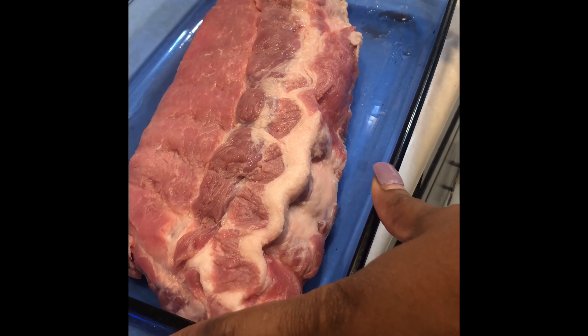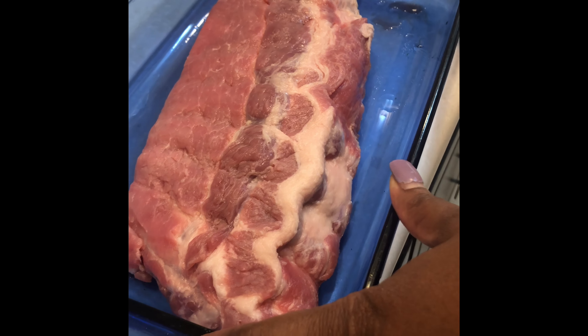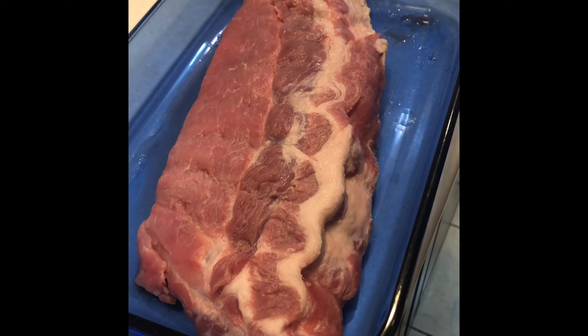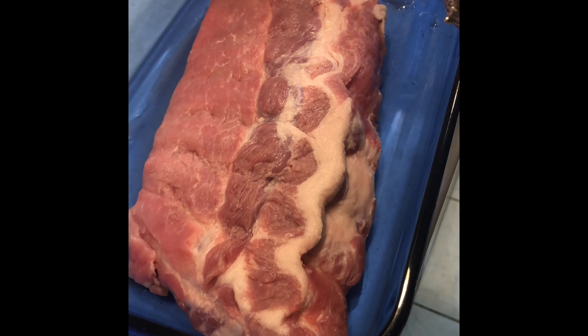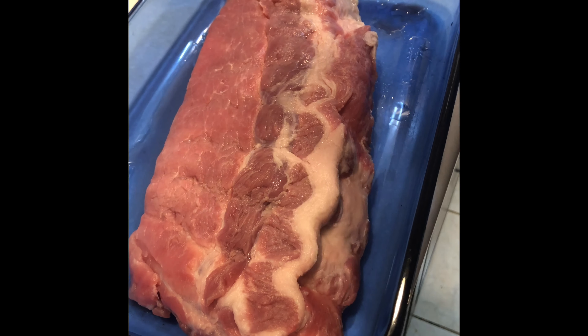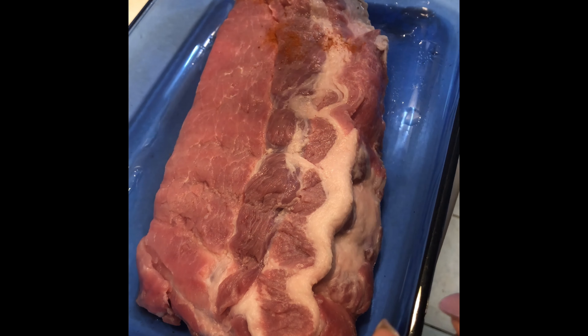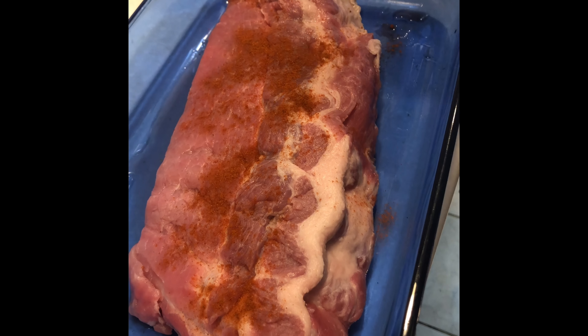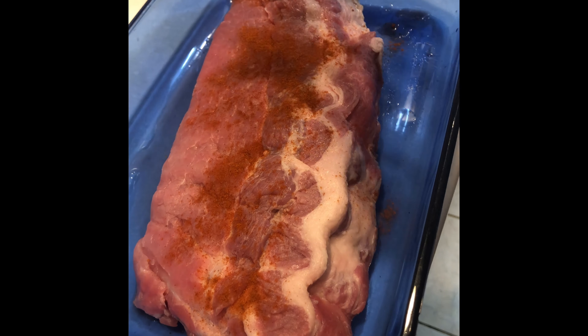Today I'm going to show you how to make baked ribs in the oven. We're going to start with the base rub. For the rub we're going to use cayenne pepper for a little spice, and also chili powder.